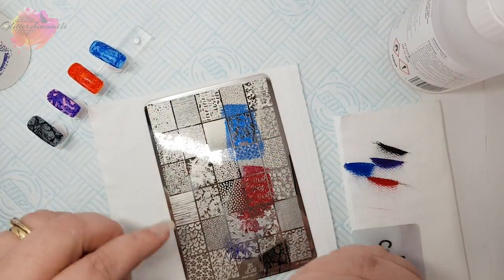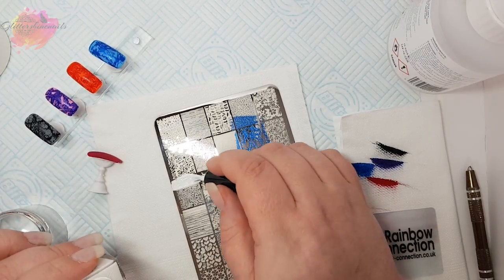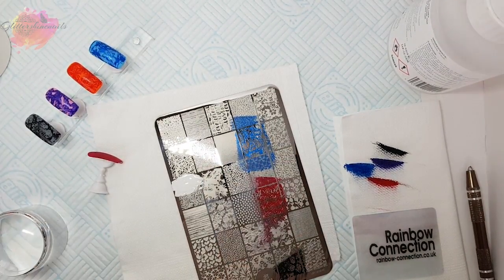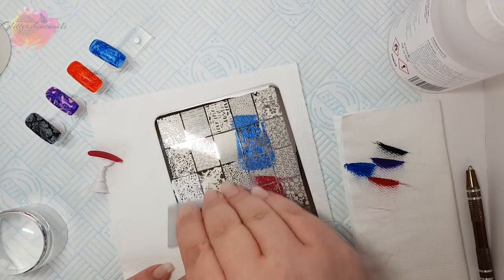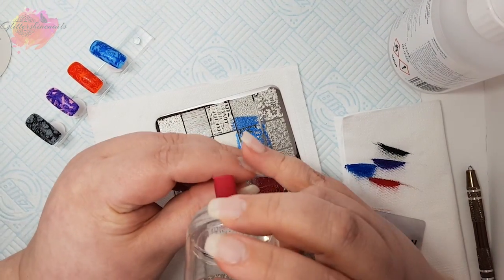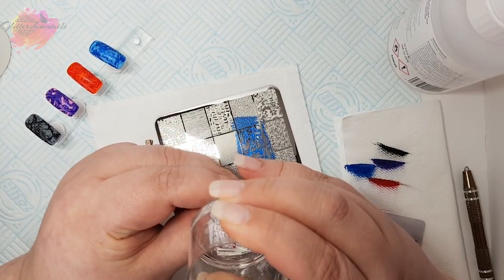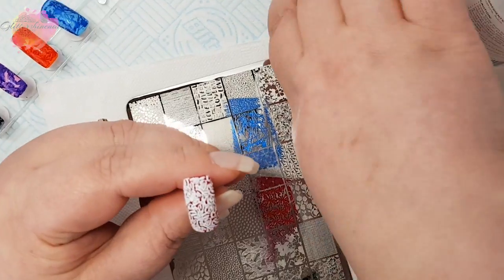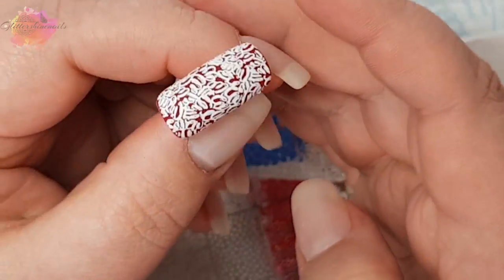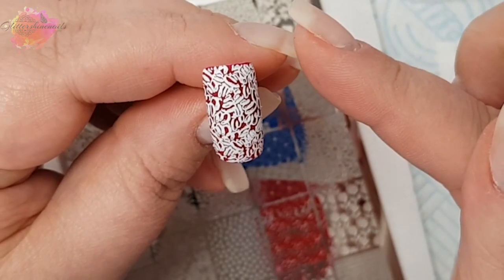For the fifth swatch I'm going to use a red nail tip with a white stamping polish, and I'm going to be swatching a design from the fourth row. I have to be honest — I'm not keen on how this has turned out. To me it's a little smeary and blurry, it might just be me. I've also stamped it the wrong way but I don't think you'll be able to tell very much.